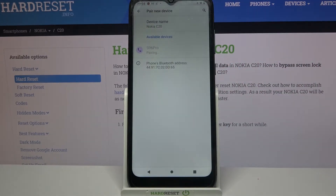Choose Pair and wait for it to accept your connection request. As you can see, my devices were successfully connected.